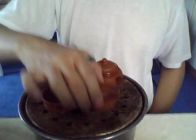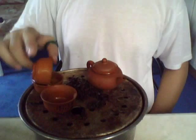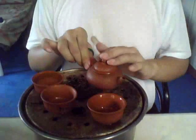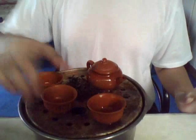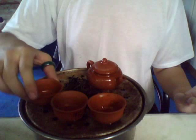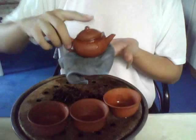Or not wash at all. That is what you call nurturing a teapot — you are nurturing it. Since this is a clay teapot, it is essentially a rock. So what better way than to not add chemicals to it.